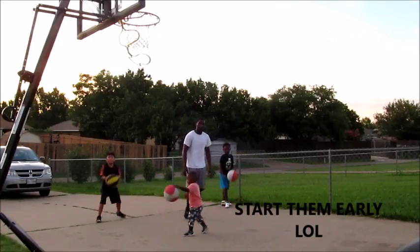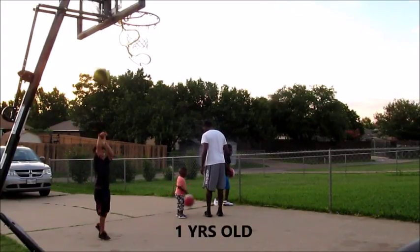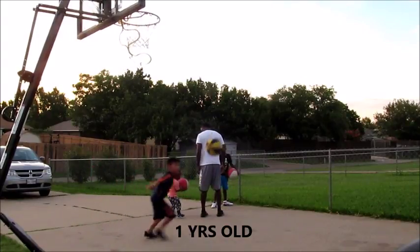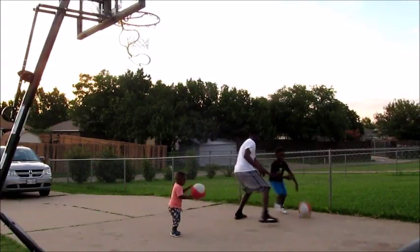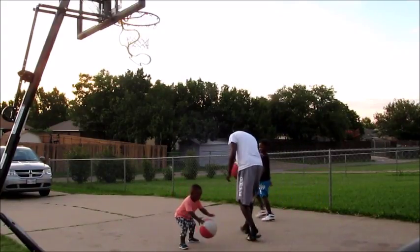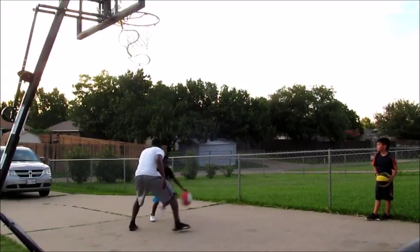Check out my son Jojo right here — he's just one years old, man, surprising me every day with new stuff. Look at him working that one hand with that dribble, already with the left hand. I don't even know if he's left or right handed yet, but man he's pretty good. I've never practiced with him — I guess he just learned by watching us.